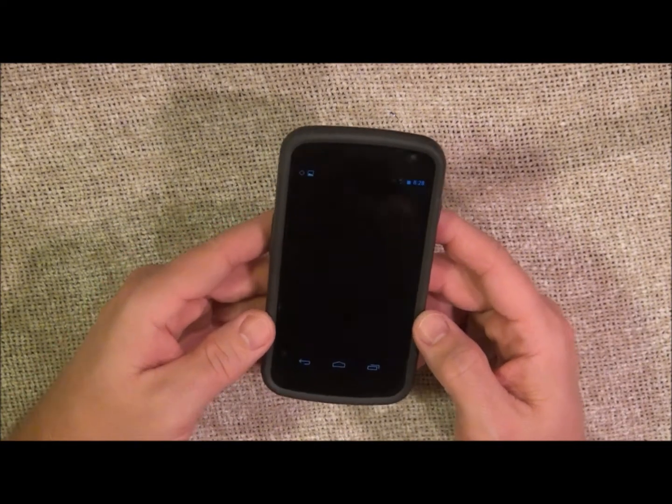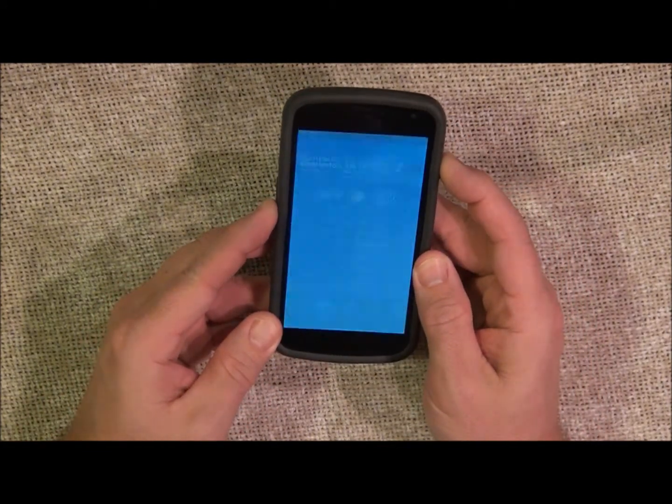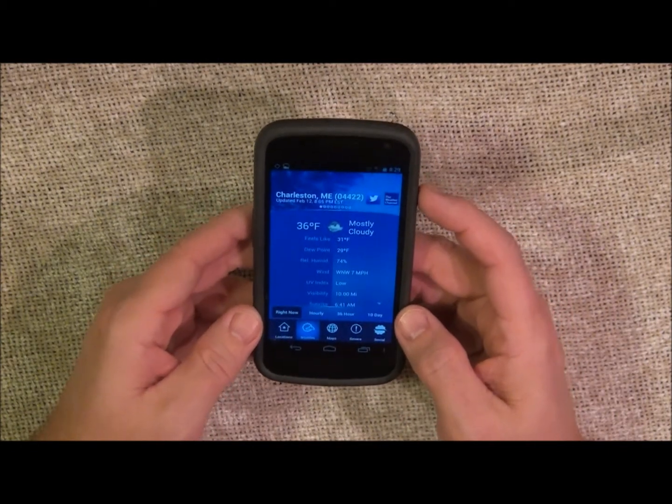So basically, let's say I'm looking at the weather and I want to show someone it's 36 degrees here — press the volume down and the power button at the same time and it takes a screenshot. Very simple. Thank you.